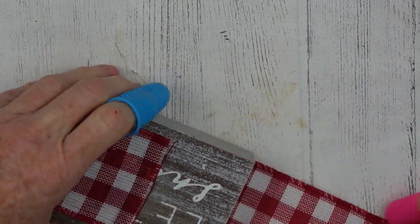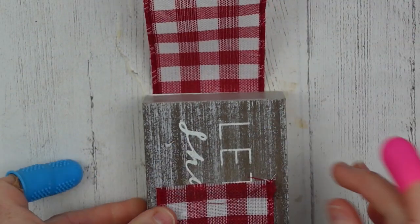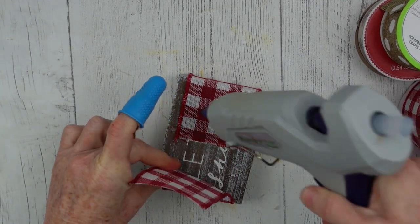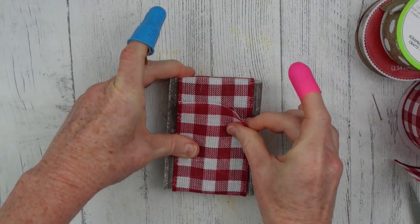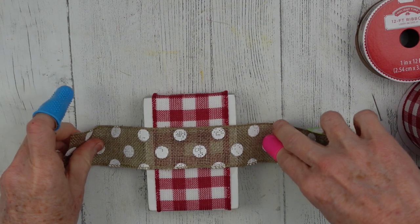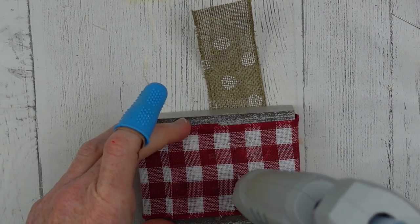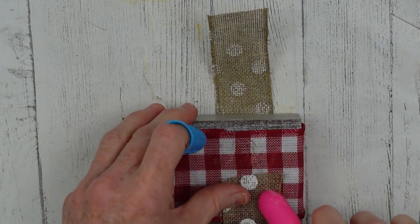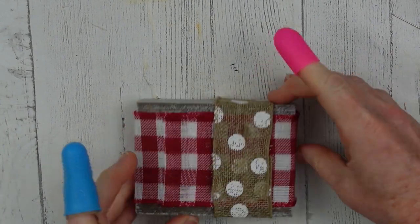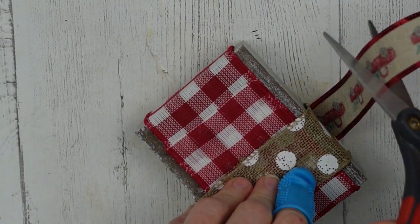I had my block turned longways and then sideways, just trying to decide how I wanted to wrap this ribbon around it. This particular ribbon I got on clearance from Walmart or Dollar General — a pretty basic ribbon. It is wired, but you don't need wired ribbon; you can use anything you have. I just wanted to make sure I covered up where I'd torn the paper on the block. Then I have some gorgeous polka dot ribbon — you can get this pretty much year round at Dollar Tree, near the garden section.